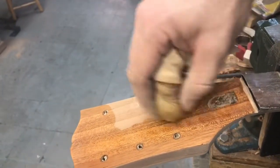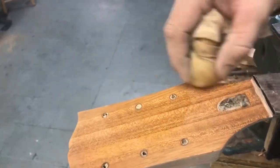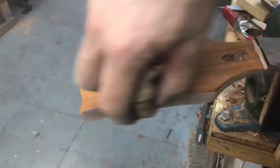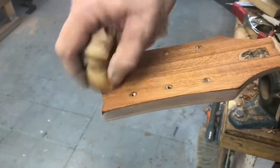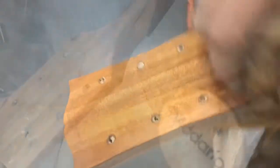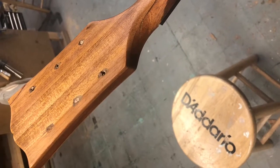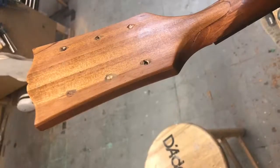You can see me French polishing the sealer there, just to make sure that everything's nice and closed in before I apply the lacquer and the color. And after the guitar was all sealed up, I got the HVLP spray gun ready to spray some tint.